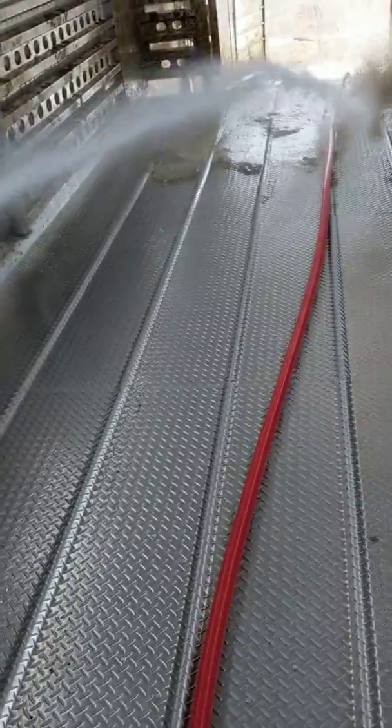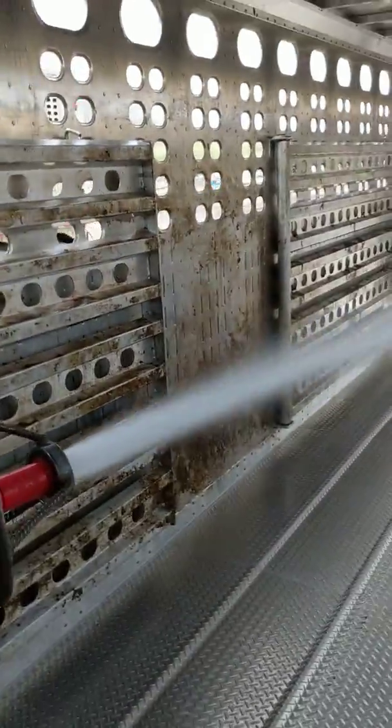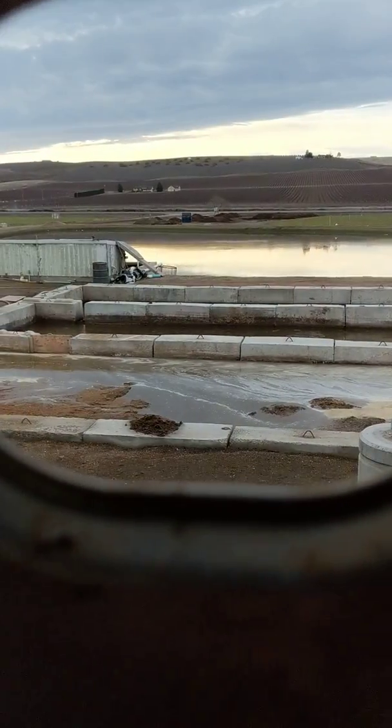We're out of Washington, out here at Sunnyside — an Outlook Truck Wash. You can see where all this crap is going in there. Just a beautiful day out here to wash the trailer.